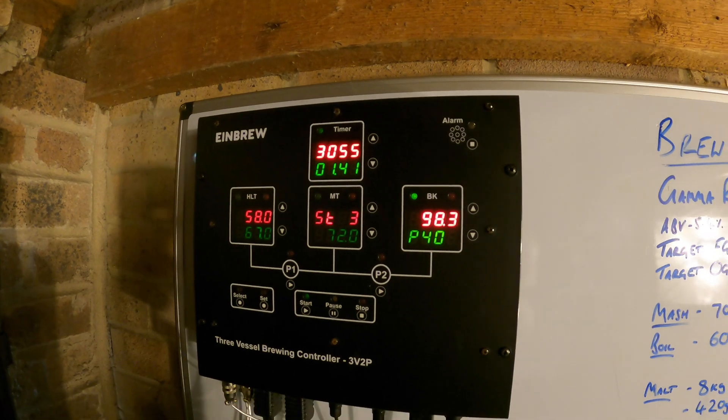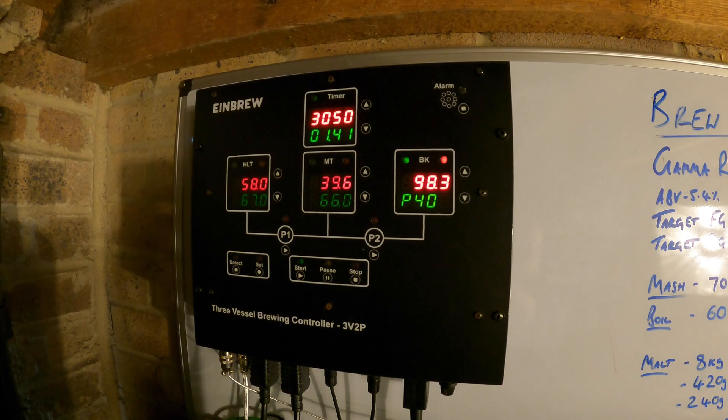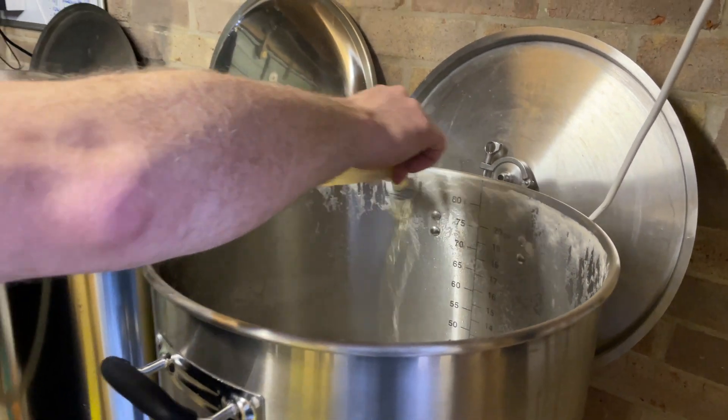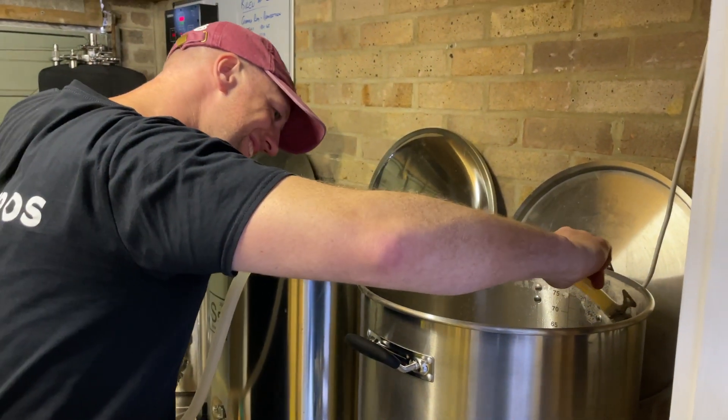It was a couple hundred quid — not a thousand. But yeah, instead of constantly having to bend down, turning pumps on and off and all that kind of stuff, you can just do it there on the wall. What I love is when you're boiling, it monitors how vigorous the boil is and lets you dial down the percentage power of the element. A few moments later it looks like it might have boiled over — that's fair to say, if I wasn't here.